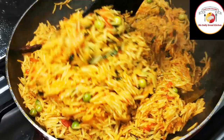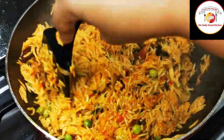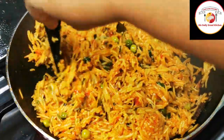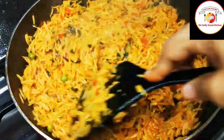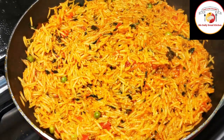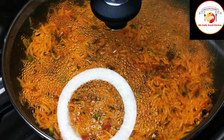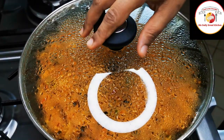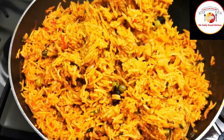Once the water is dried, reduce the flame completely to low, close the lid, and let the rice rest for another 10 minutes. After 10 minutes, check — the rice is done, perfectly non-sticky.